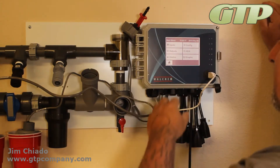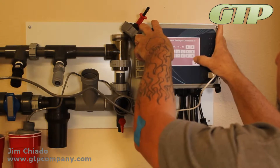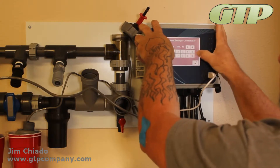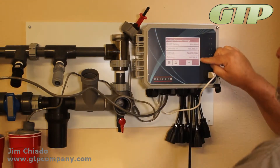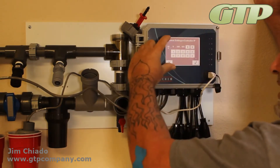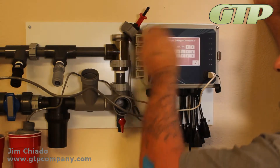The next thing we need to do is create a small connection between the Wi-Fi module, which has its own IP address, and the controller, which has a factory preset IP address. I'm going to go into Configure, then Ethernet Settings. The factory setting on the controller is 10.0.100.101, with a gateway also in the 10.0.100 range. The Wi-Fi module typically uses 192.168.0.254.